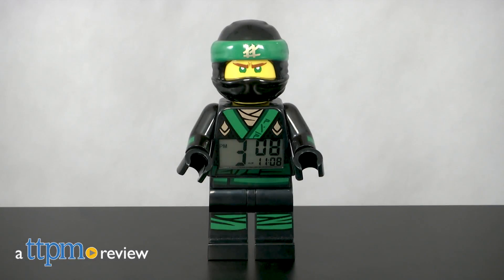It's the Green Ninja telling you to wake up! Hey everyone, this is Maria with TTPM, and here we have the Lego Ninjago Movie Lloyd Alarm Clock.